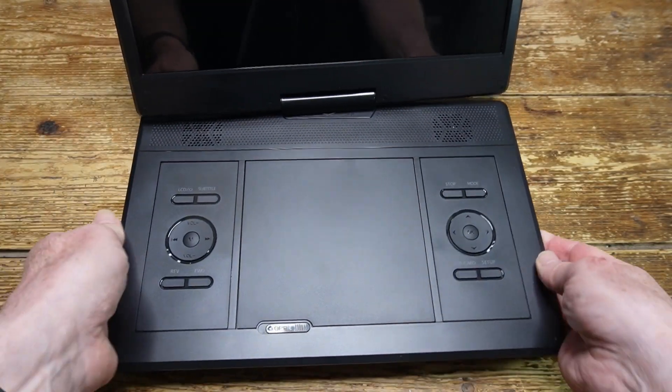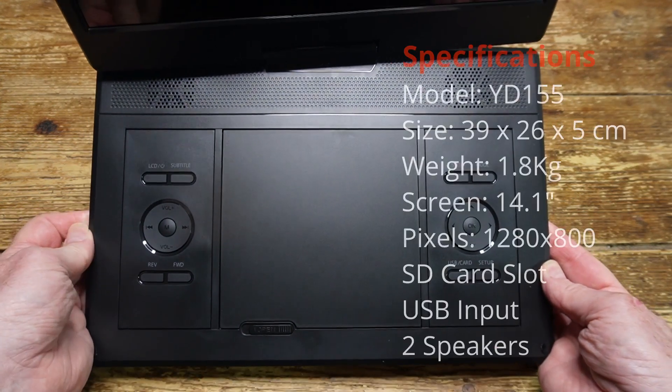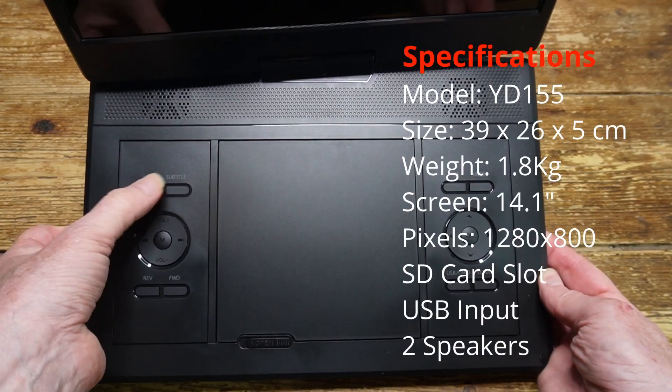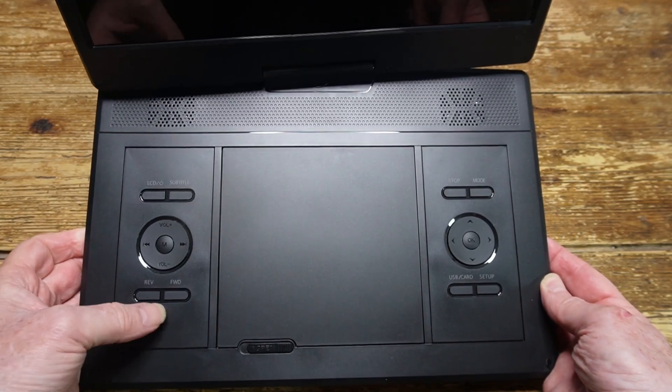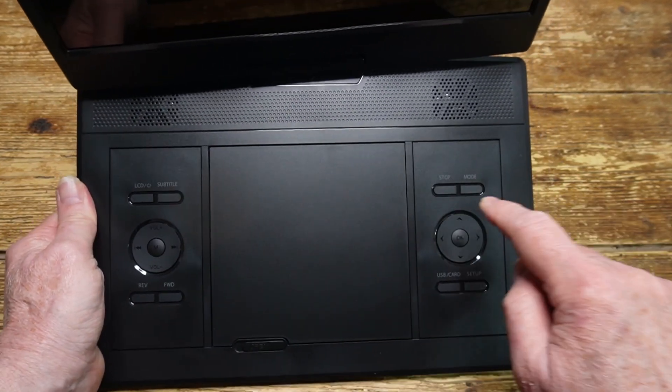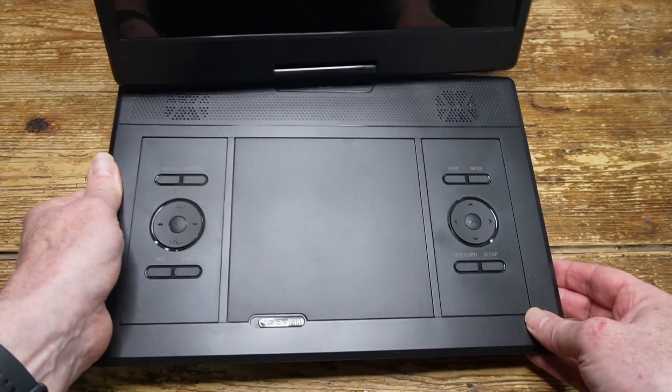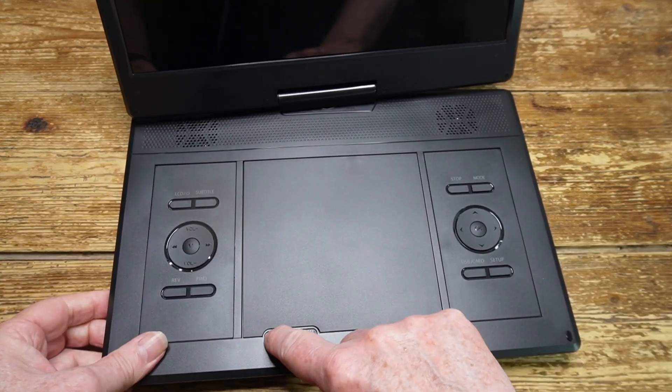The on-device controls are fairly basic — just for track navigation, to access the menu system, and of course the volume, and that's really all you're going to need. The more advanced controls can be found on the remote control itself, which we'll look at in more detail later on.